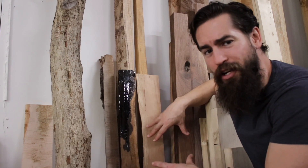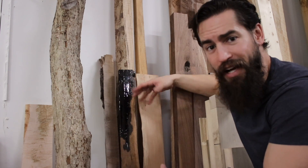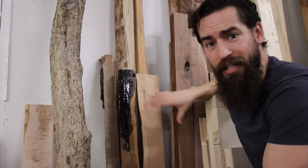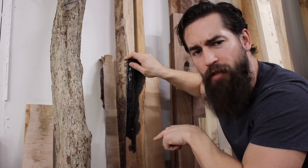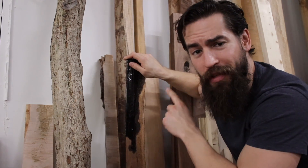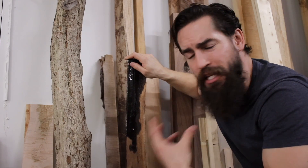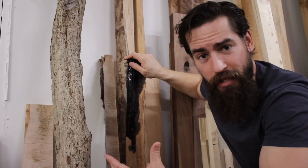I've got a selection here of live edge offcuts that could all work really well as wall shelves — some skinny and long, some short and wide. This offcut comes from a piece I made for one of my closest friends. I'll link that video up there so you can take a look. It's one of my favorite pieces that I've made, and I have a deep affection for that object for obvious reasons.